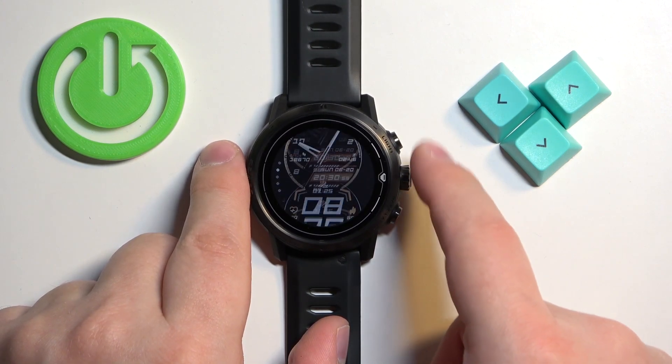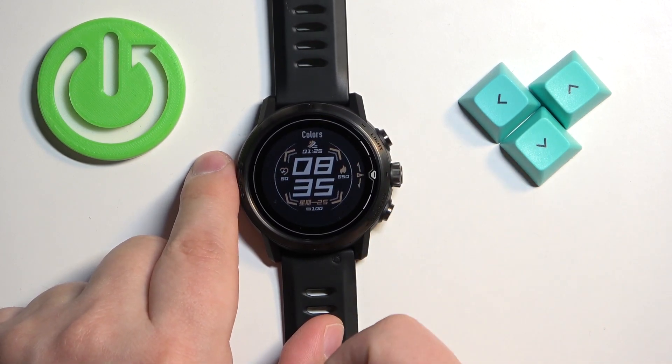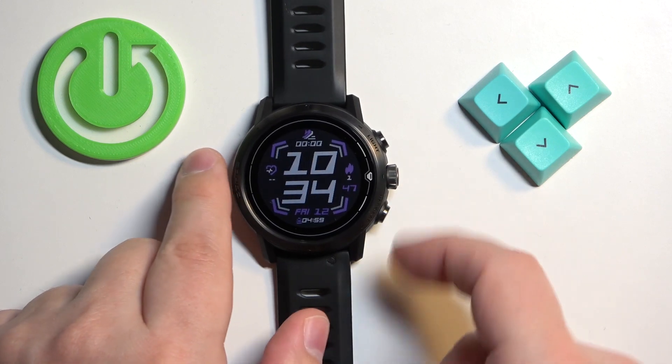Here you can scroll through the list of watch faces. Find the watch face you would like to use on your watch, and once you find it and select it, you can press the crown button. Then you can select the color of the accents by rotating the crown button. Once you're done, you can press the crown button to confirm.